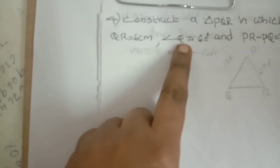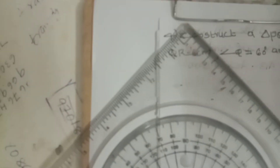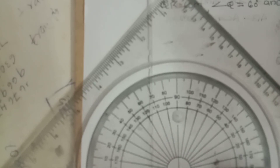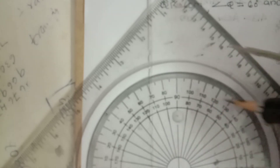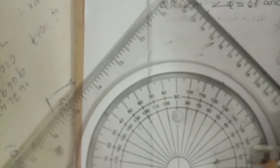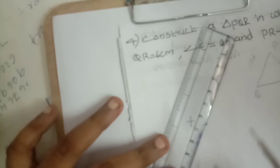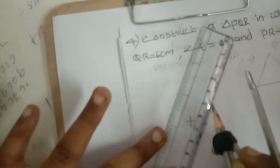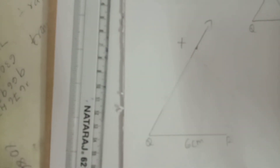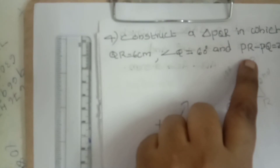Next, give preference to angle Q. Angle Q is 60 degrees — take the protractor, keep Q as center vertex, and measure 60 degrees. On the protractor, 60 is on the right side — mark that point and give it the alphabet X. Then join Q to X with a straight line and an arrow mark. The third measurement is PR minus PQ — two centimeters. That is the difference value.